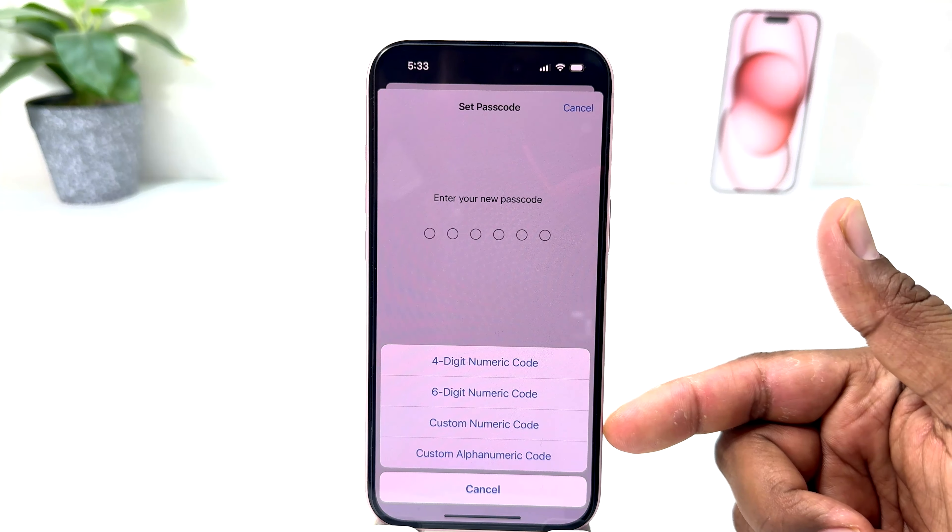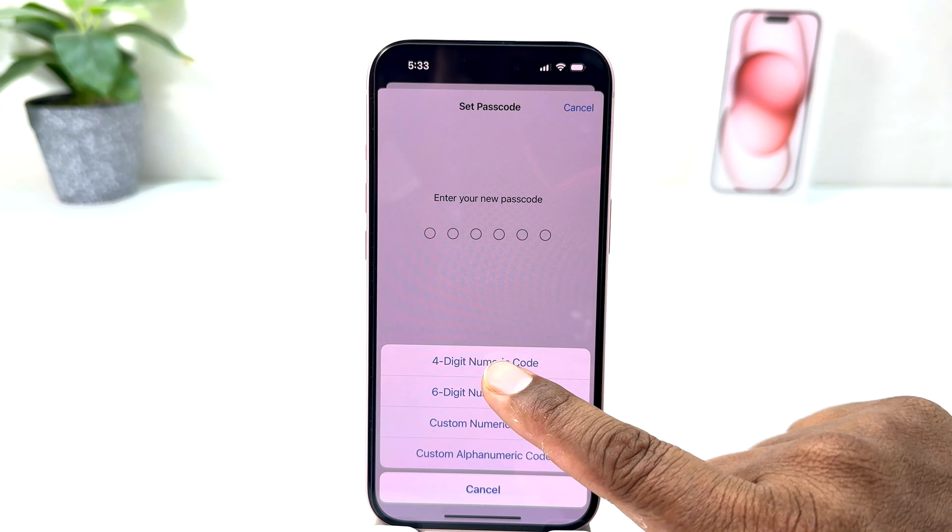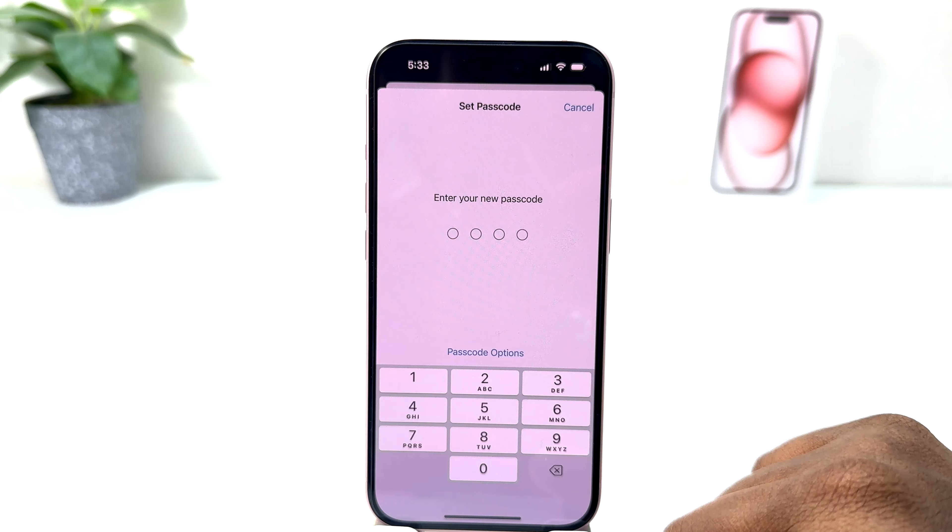So we are going to click on four-digit numeric code and then it will prompt you to enter your new passcode. Obviously you need to remember it, so I am going to type in my new passcode here.